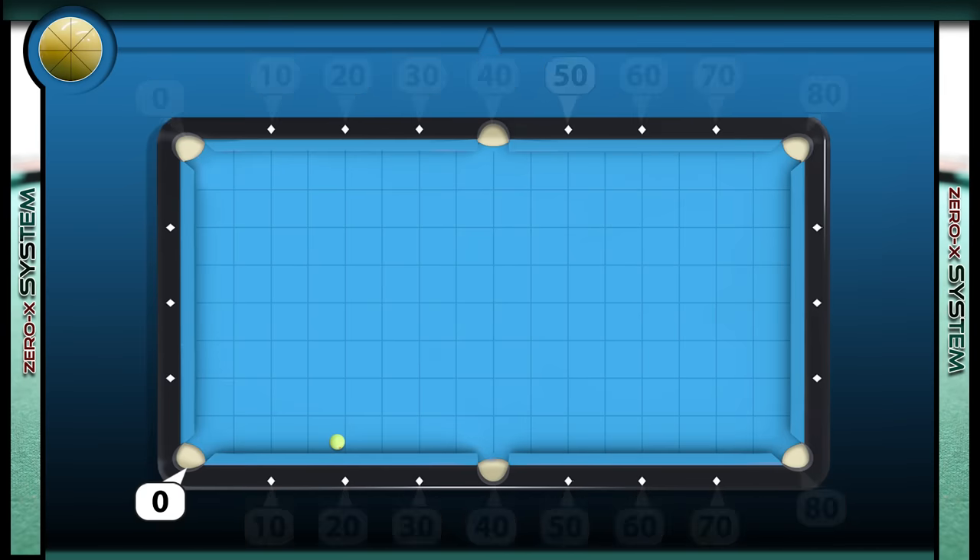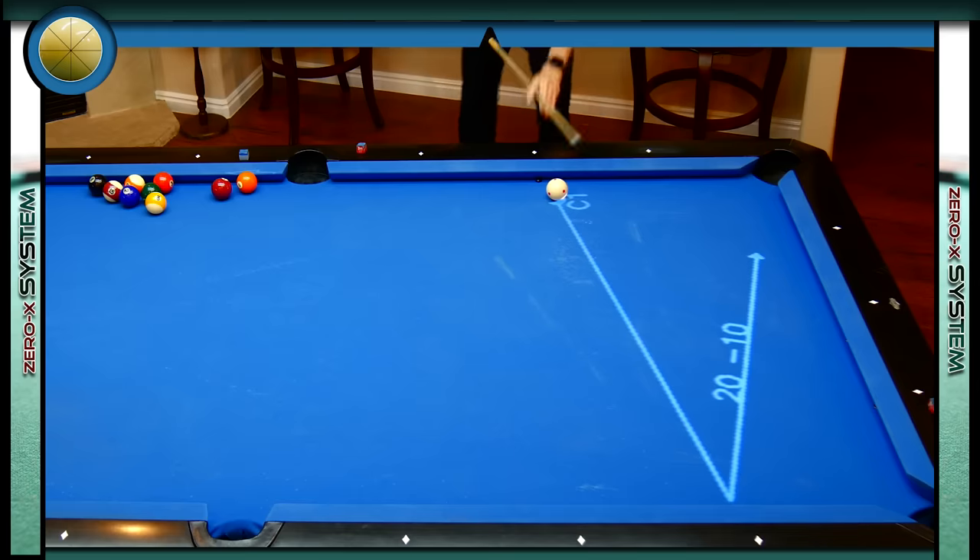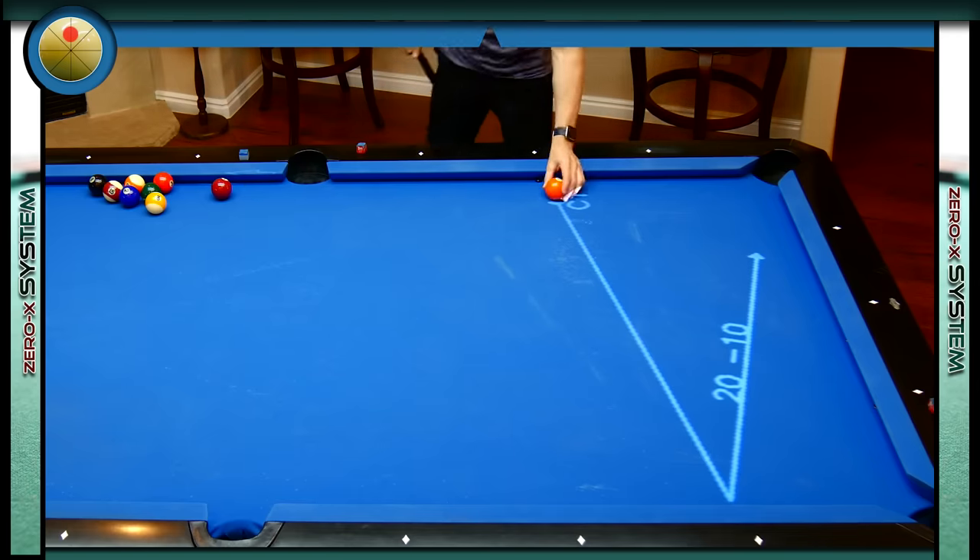Let's say the cue ball is here by this diamond which we know is 20. So how do we shoot at the opposite rail to send the cue ball to zero? If we draw a line from 20 to 10 we can see that the cue ball is directly on this line, which means all we have to do is shoot toward 10 and the cue ball will head to the corner pocket. So now if we place a cue ball on this path we can shoot toward 10 over and over again with the same result.